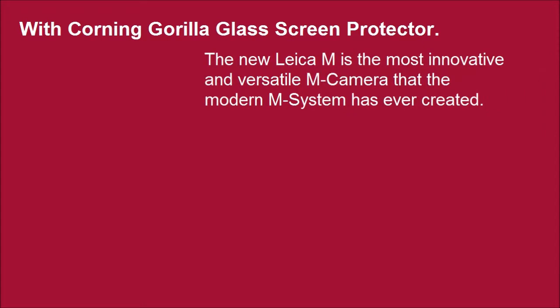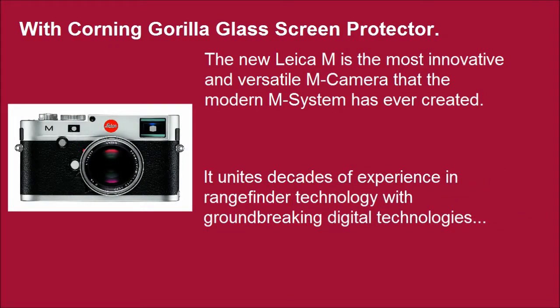Leica 10771M 24MP Rangefinder Camera with 3-inch TFT LCD screen and Corning Gorilla Glass screen protector. The new Leica M is the most innovative and versatile M camera that the modern M system has ever created. It unites decades of experience in rangefinder technology with groundbreaking digital technologies.